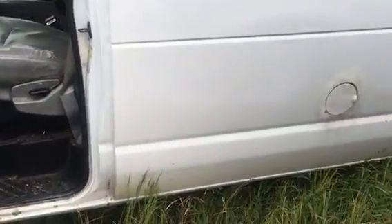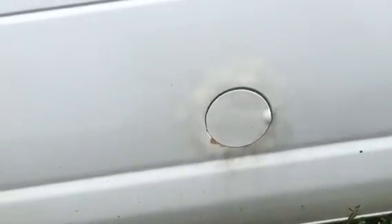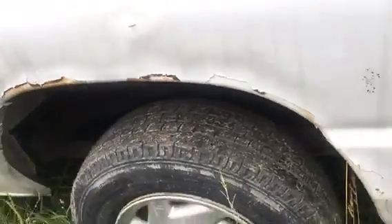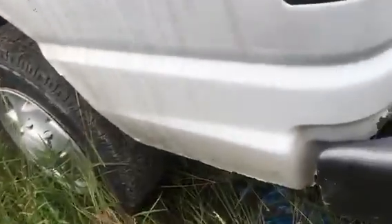I want to shoot you this quick video here, nothing fancy, just to give you an idea of what we got here. Here's all that rust around that rear wheel on this thing.